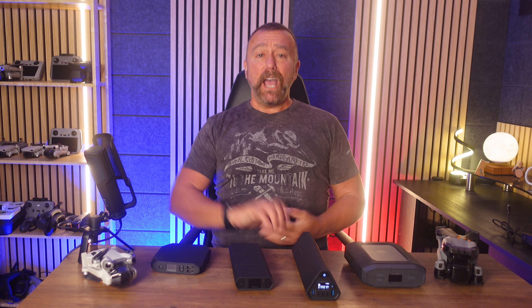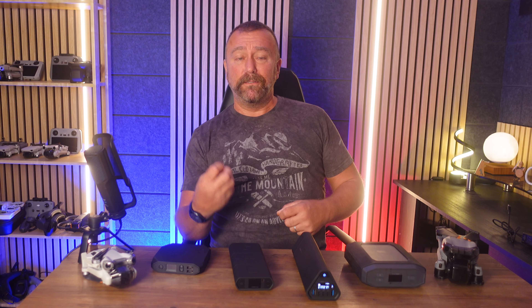Anyway, that's it for today — hopefully you find these videos on different bits of kit useful. If you do, give me a little thumbs up — it always helps things along. Let me know your thoughts below. Until next time, have fun, happy flying.